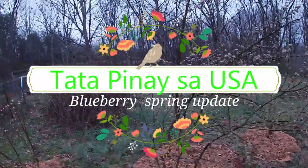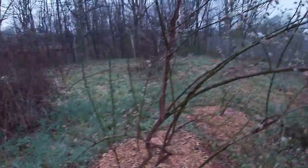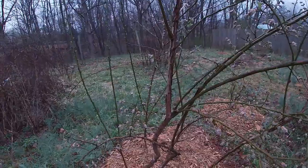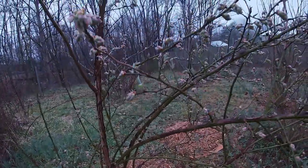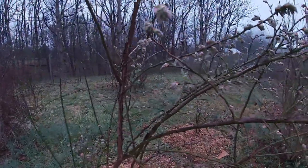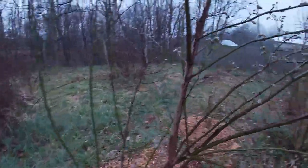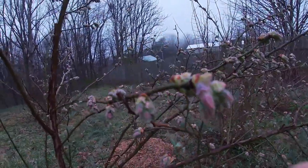Hello everyone, I'm going to show you my blueberries. This one is just starting the season, so as you can see there's no fruits yet. I got here the blueberries but they're starting to come out — this is the fruits guys.